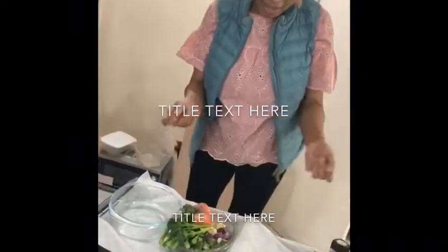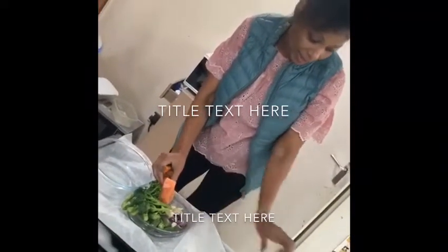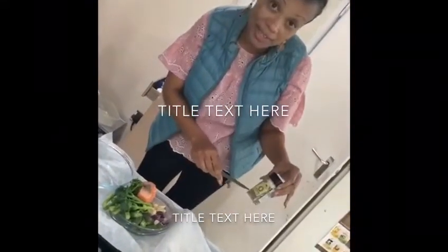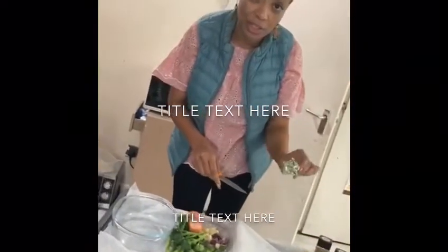Today I'm going to make salmon with Chinese broccoli, onions, garlic. I've got oregano here, dry rosemary, lemon, olive oil, and some vegetable stock.